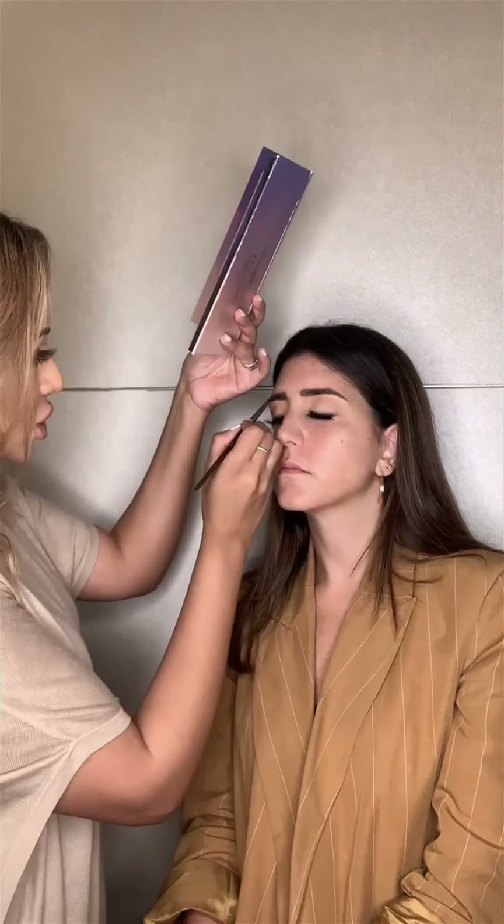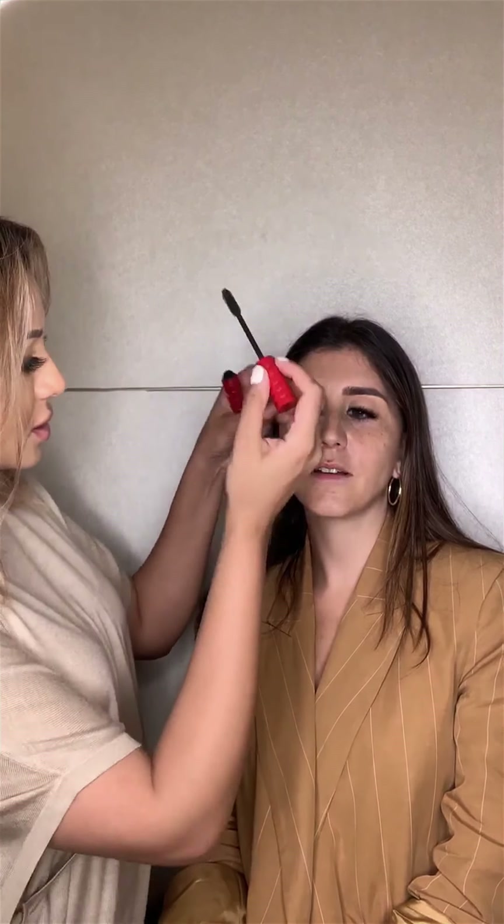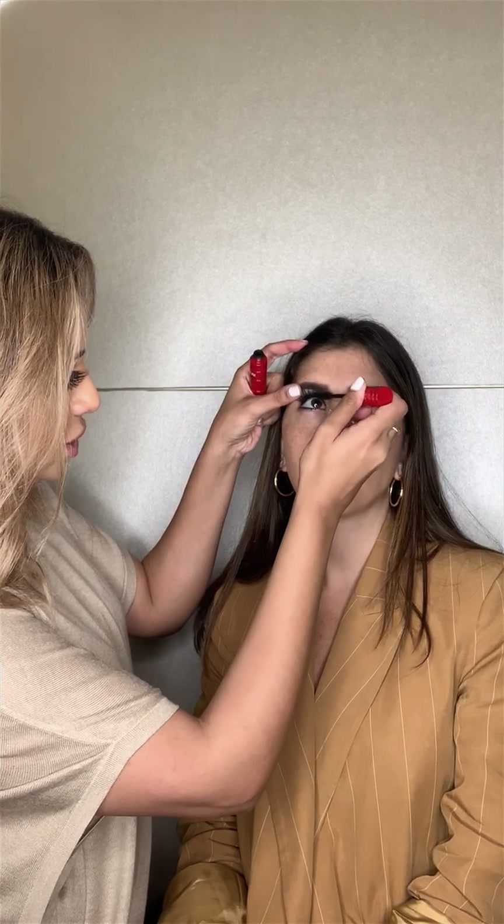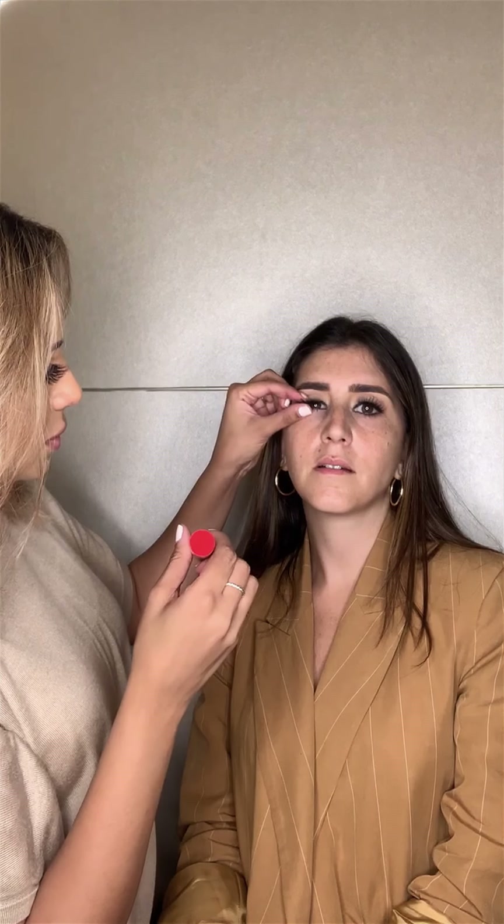We're going to use some mascara — and this is not to add to the lashes, but just to make sure that your real lashes stick to your false lashes so that you don't see that horrible double lash effect. Look up for me — we're just going to apply it onto the real lashes. Then look straight, squeeze the real lashes into the false lashes. You'll also feel that they're more comfortable.